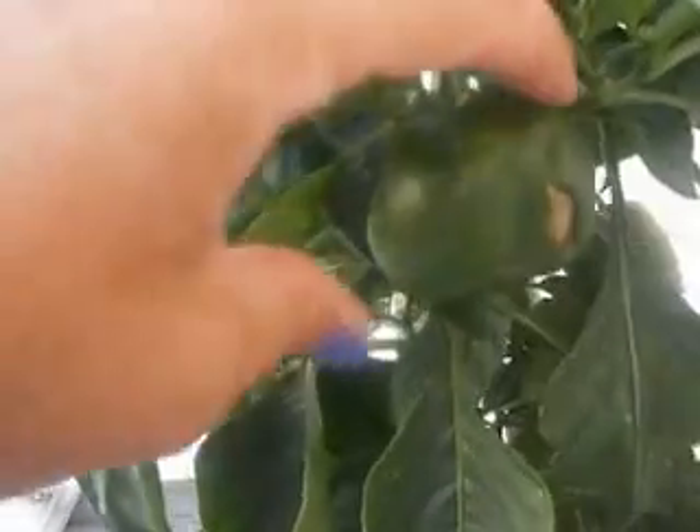Hi, thanks for tuning in to Garden Fun. We have something here that's not too fun. This is blossom end rot on a pepper plant. You can see this brown patch of rot, and that's caused by a lack of calcium in the soil.